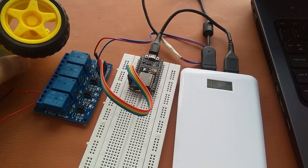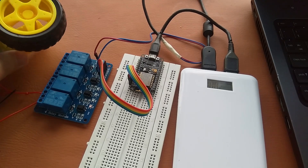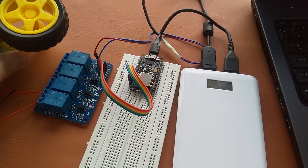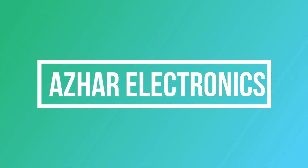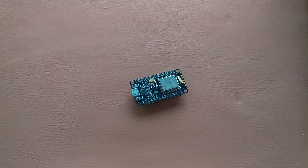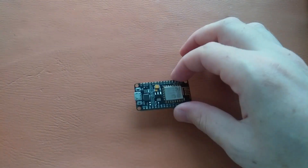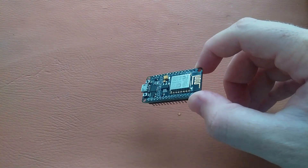In this video you will learn how to make your own home automation system. With this system you can control all your home appliances from wherever you are in the world if you have an internet connection and a smartphone. Hello guys, I am Azhar and in this video I will show you how to make your own home automation system using NodeMCU.